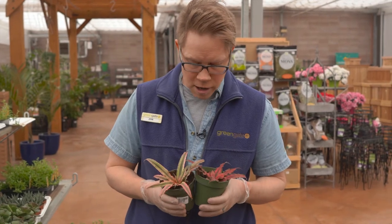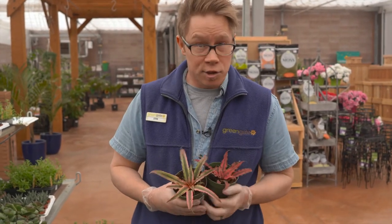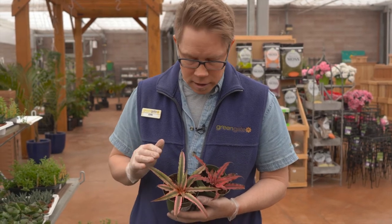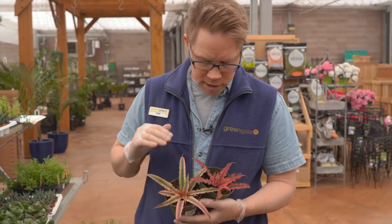This is a cryptolamus, or earth star, related to bromeliads. It likes a little bit of direct sun a day to keep this color.